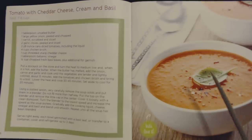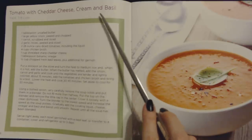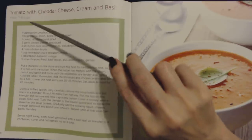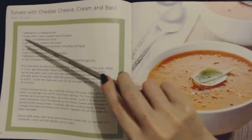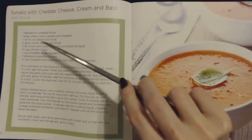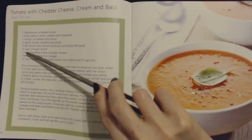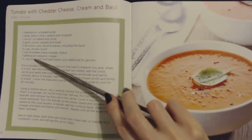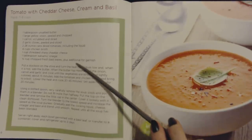And this sounds like an interesting one. I've never tried tomato soup with cheddar cheese. This is tomato with cheddar cheese, cream and basil, and it yields seven to eight cups. You will need one tablespoon of unsalted butter, one large yellow onion peeled and chopped, one carrot scrubbed and sliced, two garlic cloves peeled and sliced, two 28-ounce cans of diced tomatoes including the liquid, four cups of chicken broth, one cup of shredded sharp cheddar cheese, one tablespoon of balsamic vinegar, half a cup of chopped fresh basil leaves plus additional for garnish.